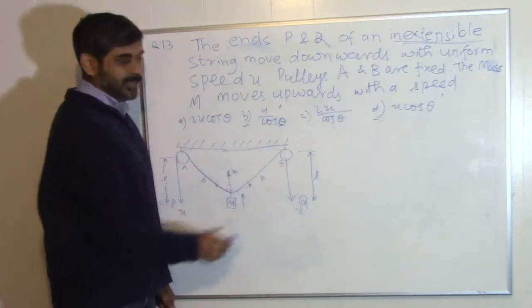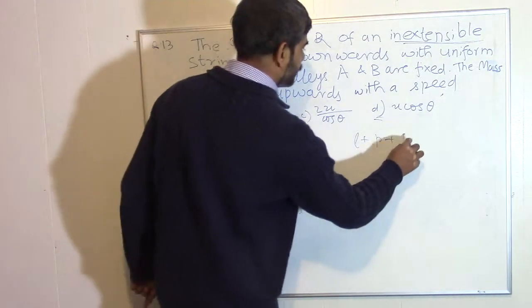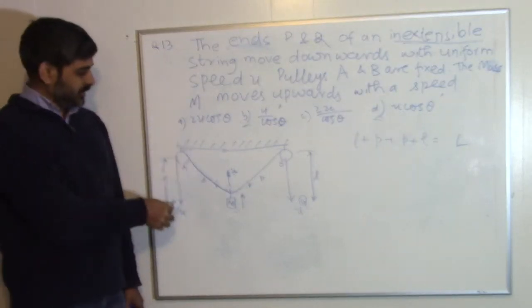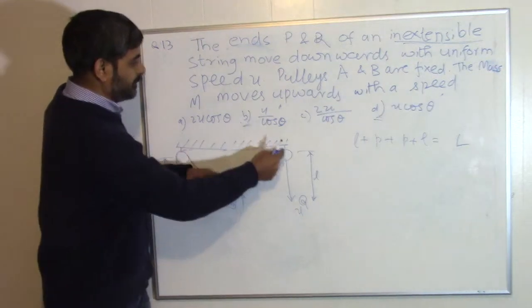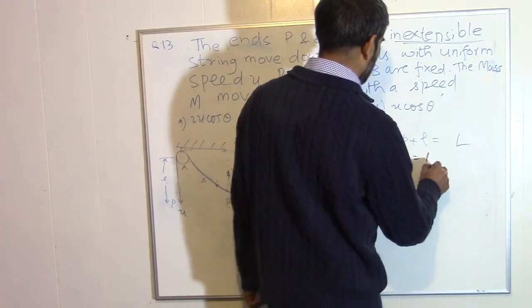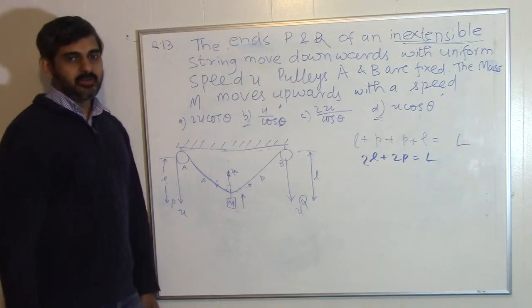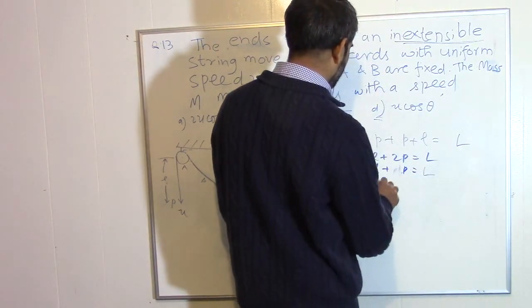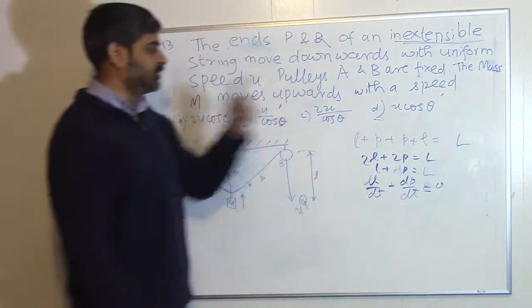The whole string is inextensible. That means l + p + p + l is a constant — the total length. So 2l + 2p equals a constant. If l increases (the ends go down), then p decreases (the mass goes up), and vice versa. We can differentiate 2l + 2p = constant with respect to time to get 2·dl/dt + 2·dp/dt = 0.